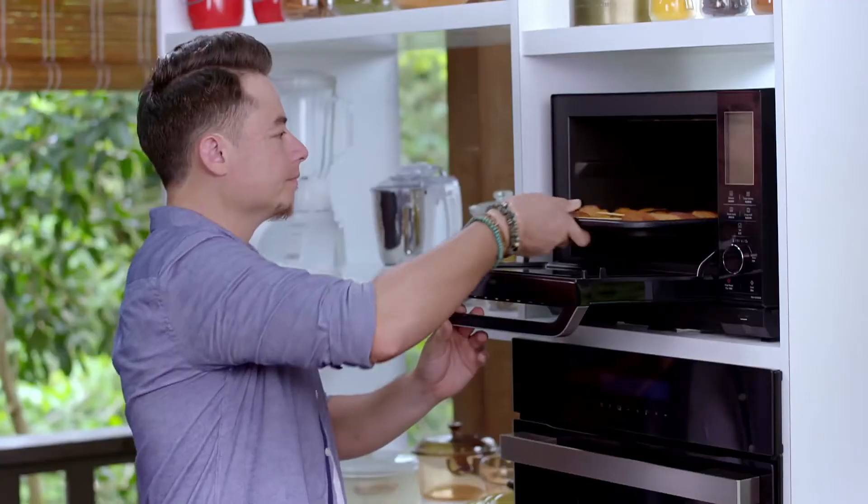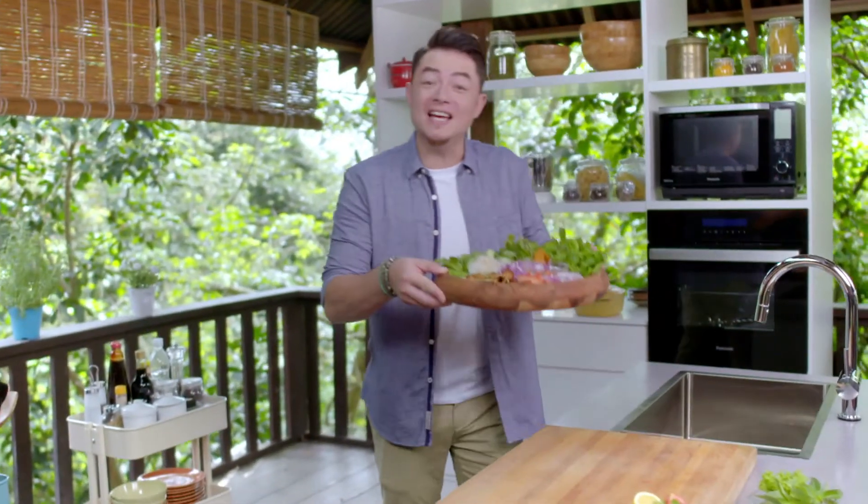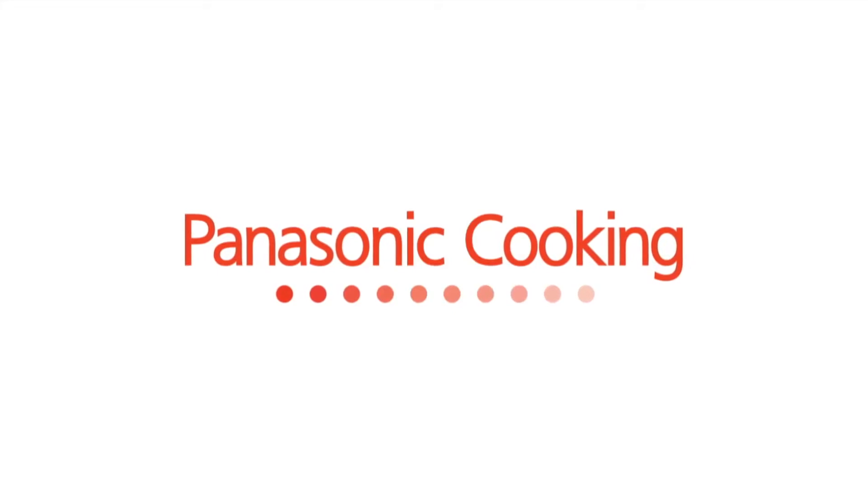Sear the chicken, pop them into the microwave oven and grill. Plate up and serve. It's super easy and yummy. Presented by Panasonic Cooking.